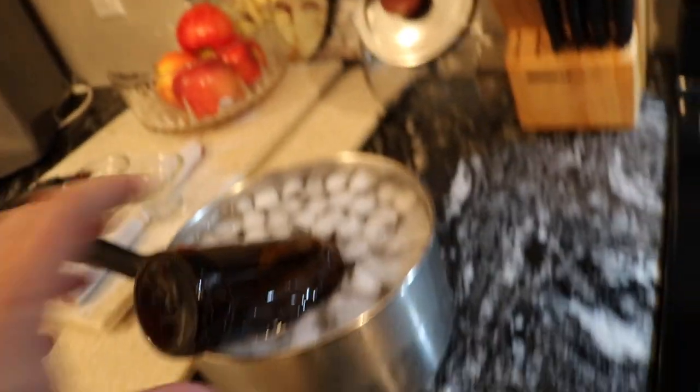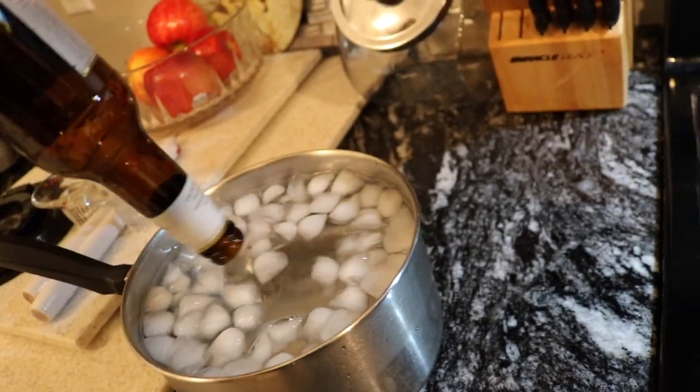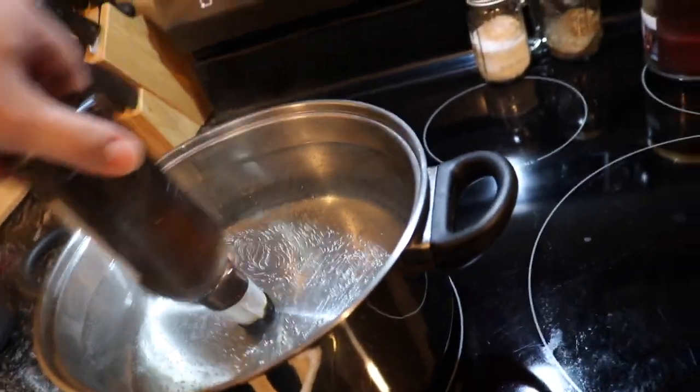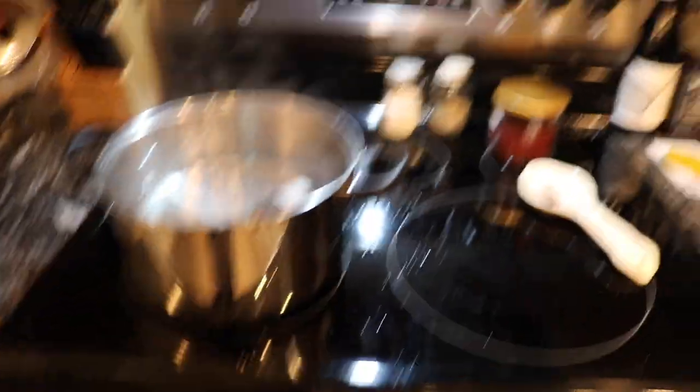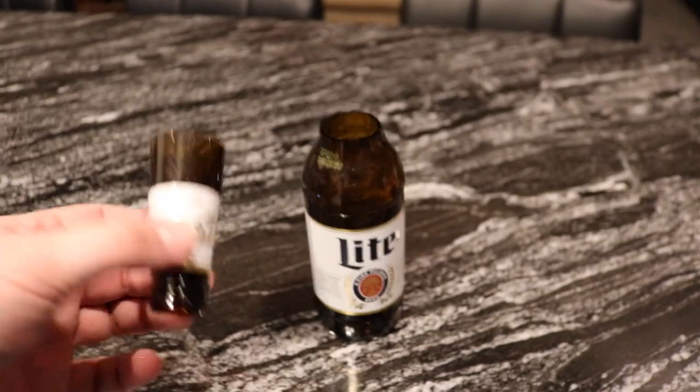This is taking a lot longer than I thought it was going to take. I'm not exactly sure — oh, there it is! I can hear it cracking now. Oh my goodness. I did it! Yikes, okay, let me clean this up. I was expecting that to go a little easier, but it worked.